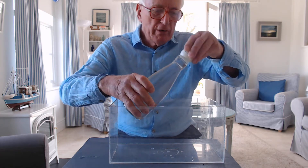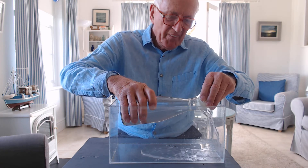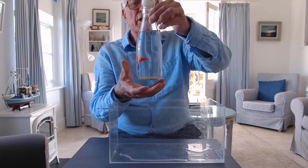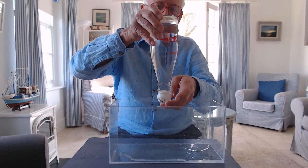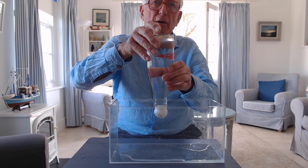Now I'm going to tip a little bit of water out of the bottle, like that. And I'm going to repeat the experiment. Take my finger off the bottom. The ball still doesn't fall out.